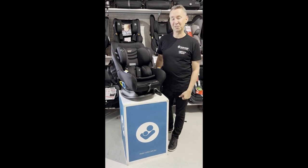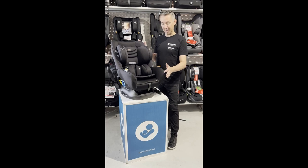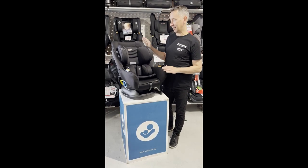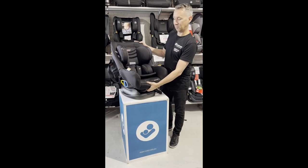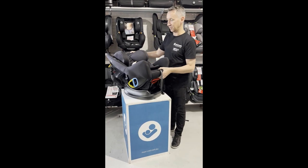Hi there, it's Pete from Mother's Choice here at Maddy's Toys and Baby, going to take you through our very popular Mother's Choice Adore AP. This is a zero-to-four car seat, and to pop it in the rear-facing position we just have the lever underneath here, so it's a really easy car seat to use.